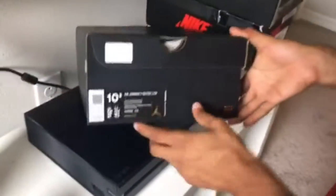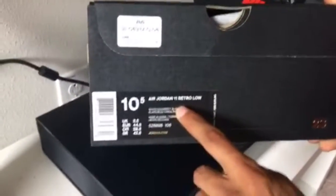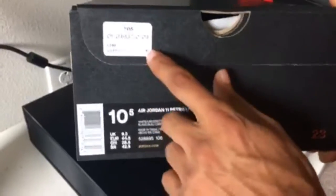Hey guys, welcome back to an unboxing. Today we've got the Air Jordan Retro 11 Low Carolina Blue — it's nice. Size 10 and a half. Let's get straight into the unboxing. We've got the receipt, nothing too special.